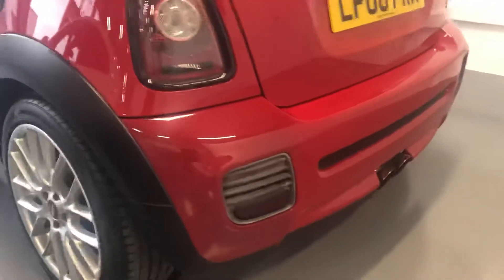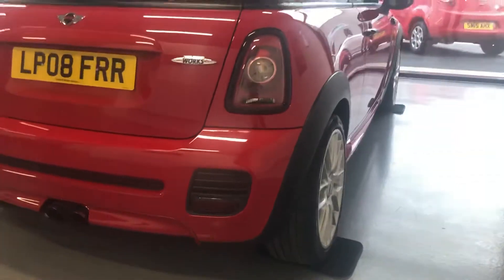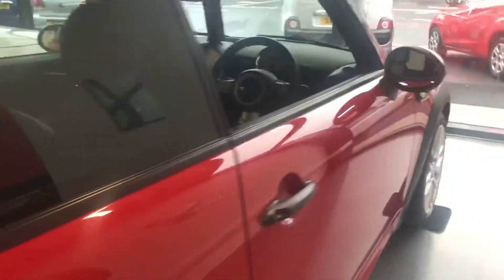Round the rear, again nice and clean here. Down the driver's side, you can see there's no dings or dents or anything down there. Nice clean car, works really well.